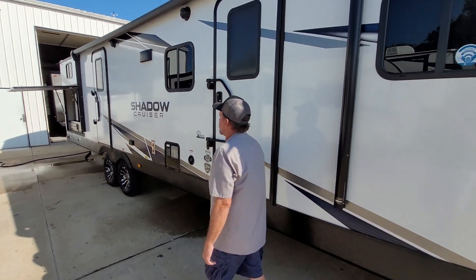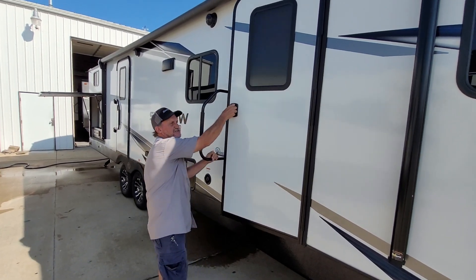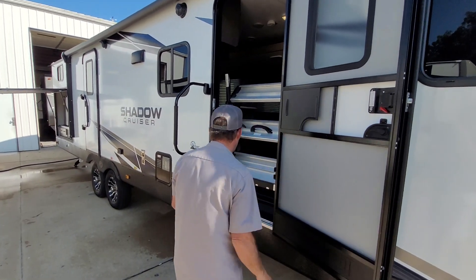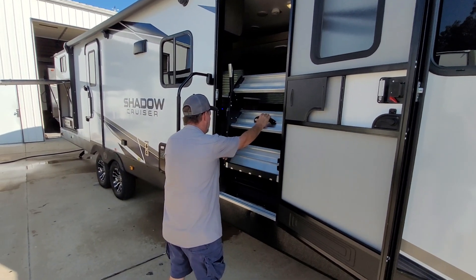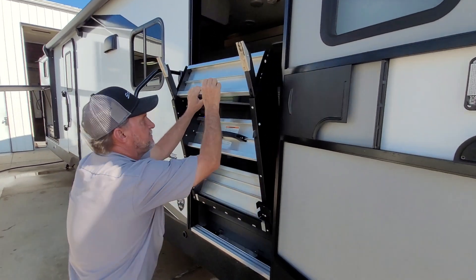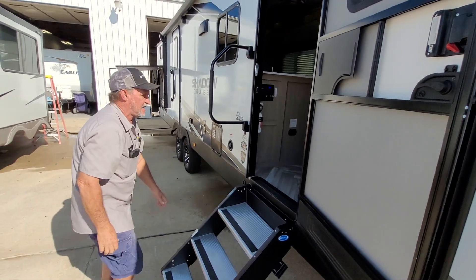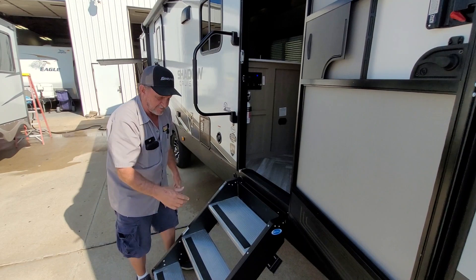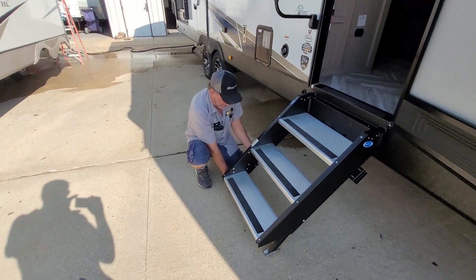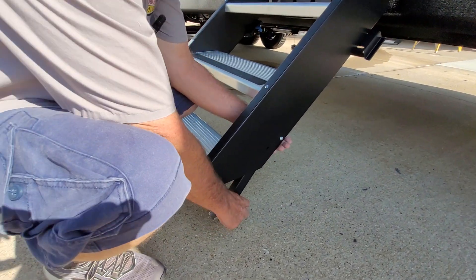We're going to have the trailer level from side to side, front to back. The next thing is the proper fit of the steps. Open the door all the way up, grab a hold of the little blue handle, and pull it out. There are adjustments on either one of the legs at the bottom. The main thing is it should be flat in the threshold for the proper fit over the door. To achieve that, push the little button on the back of it and adjust your legs accordingly.